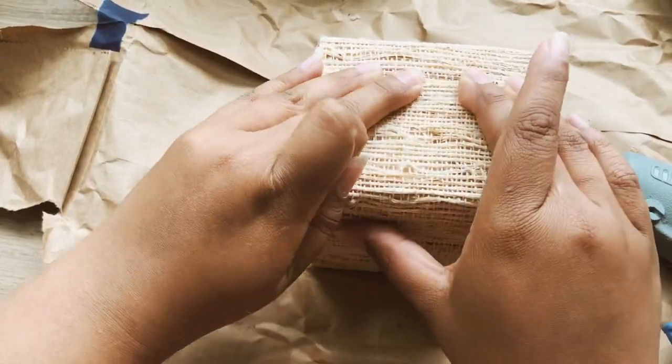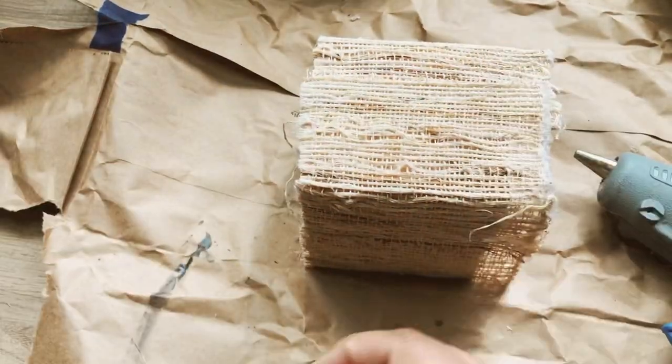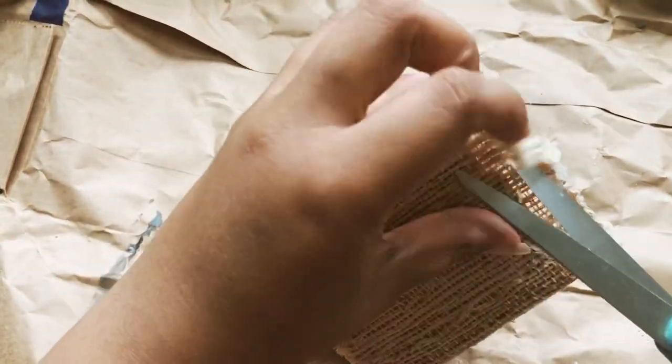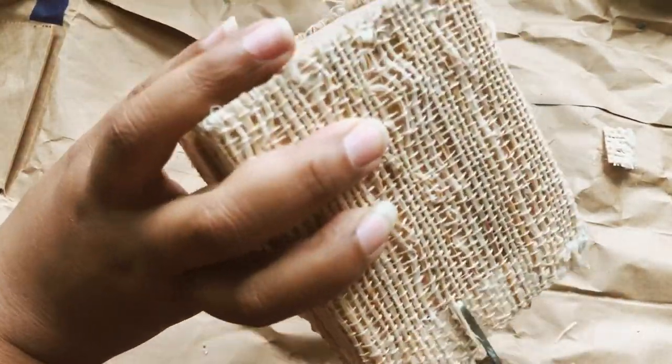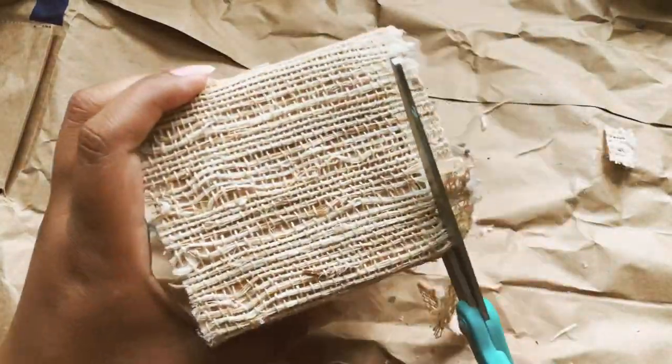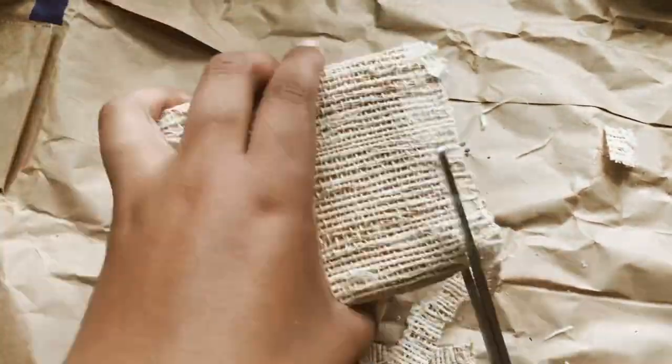Now that I have it covered, it's time to trim off the excess. I'm taking a pair of fabric scissors and cutting around the perimeter of the top as well as trimming off the bottom, just cleaning it up a bit.